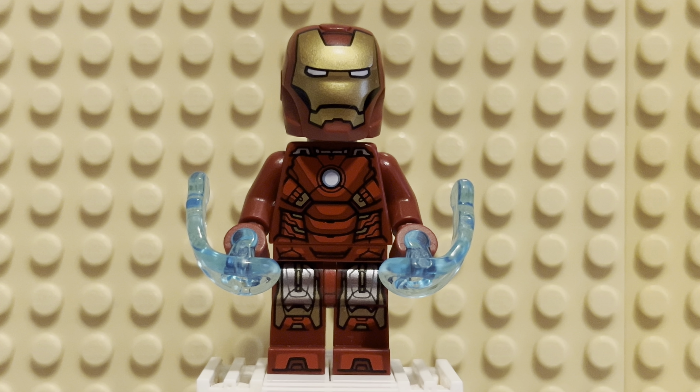But here is the Mark VII from the Avengers. This is one of two suits featured in that film. Stark wears the Mark VI during the first half — that gets damaged — then he gets the Mark VII before the final battle. You probably know this already, but there you go.